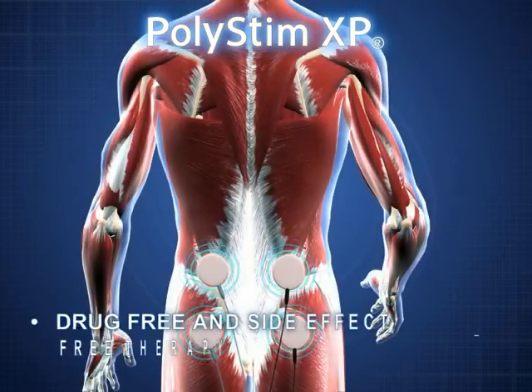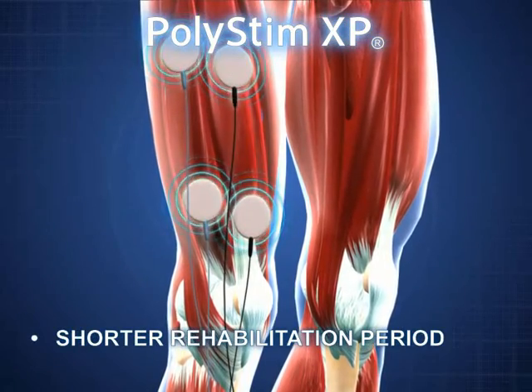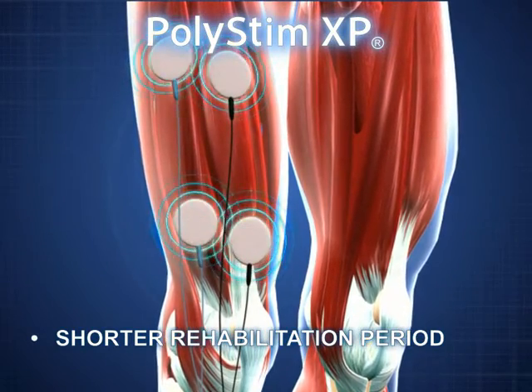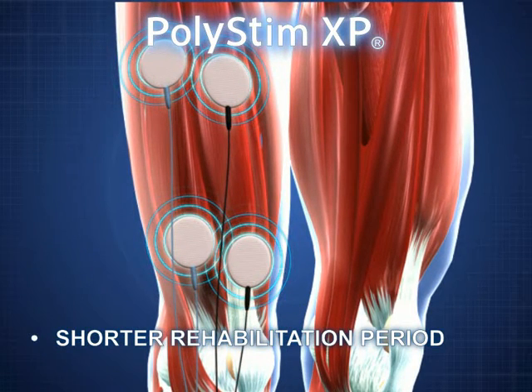Polystim XP's Neuromuscular Stimulation is a drug-free and side-effect-free therapy. Indeed, strong muscles can help enhance joint stability and thereby reduce the need for painkillers. Through its specific targeting and training of the affected weakened muscles, Polystim XP actively aids recovery and accelerates rehabilitation — a welcome advantage for all patients.